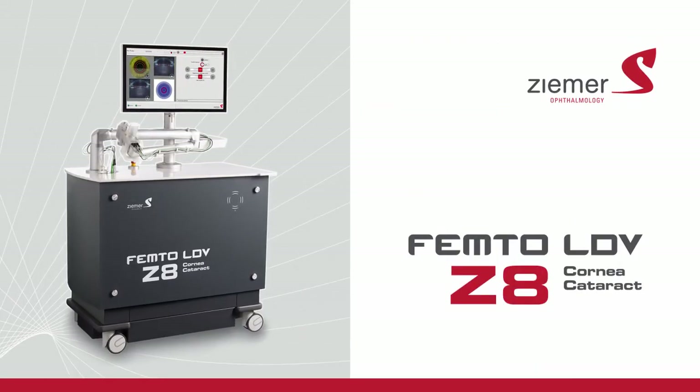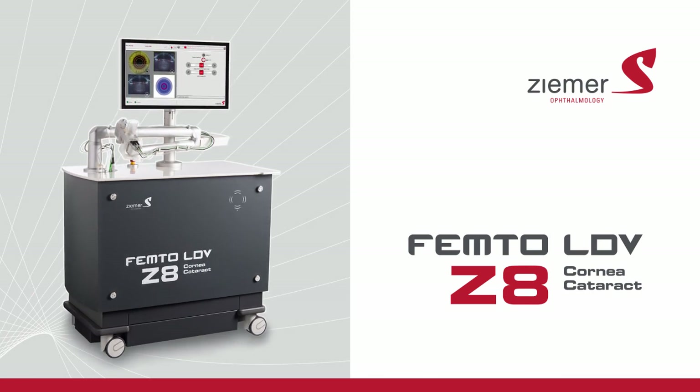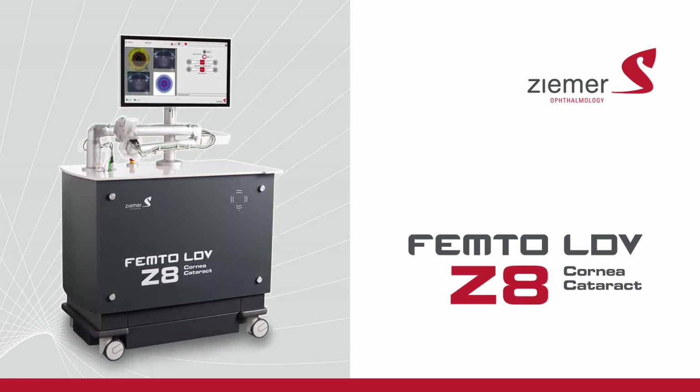Talk to your doctor about the advanced blade-free procedures offered with the Ziemer Femto-LDV Z8.